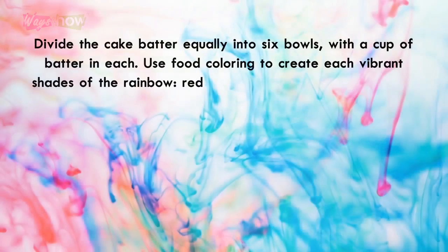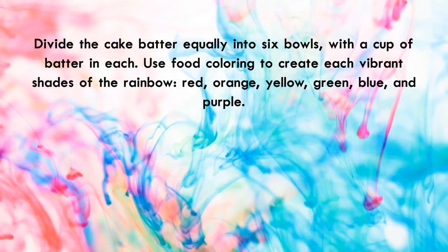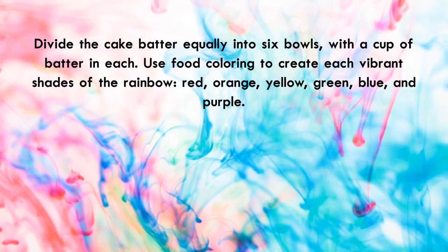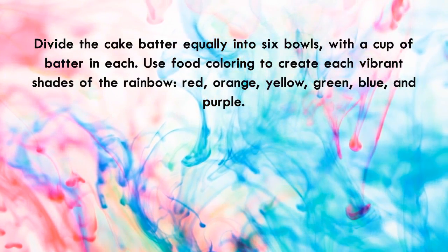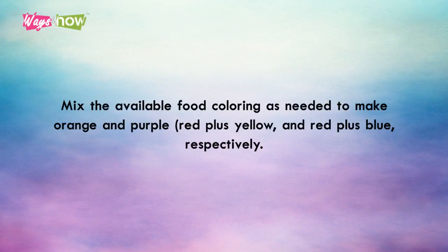Divide the cake batter equally into six bowls, with a cup of batter in each. Use food coloring to create each vibrant shade of the rainbow: red, orange, yellow, green, blue, and purple. Mix the available food coloring as needed to make orange and purple — red plus yellow, and red plus blue respectively.